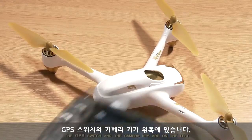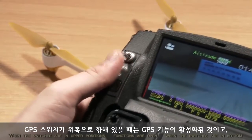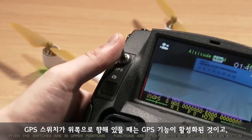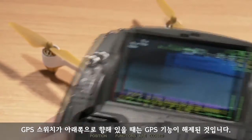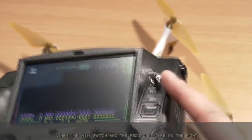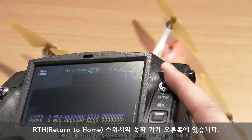The GPS switch and the camera key are on the left. When the switches are in upper positions, functions are open. When the switches are in bottom positions, functions are closed. The RTH switch and the record key are on the right.